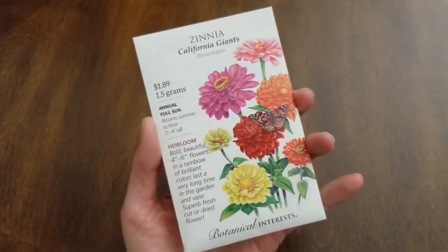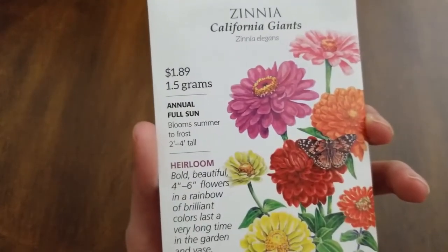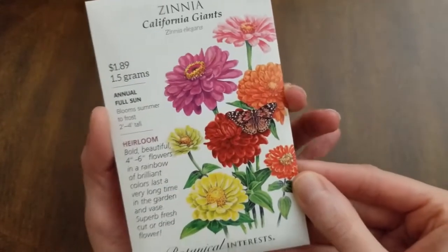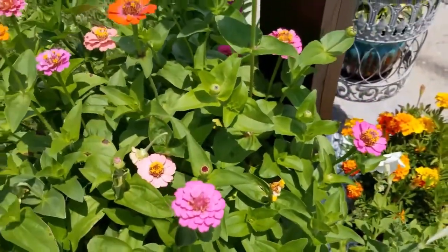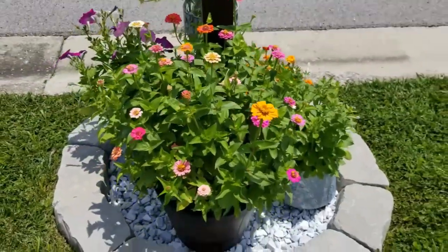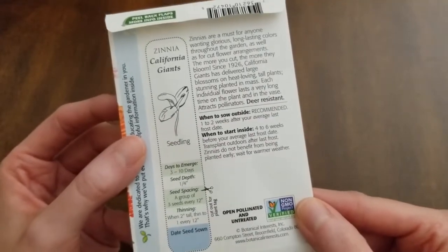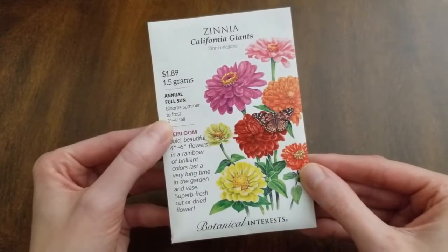Let's take a closer look at the seeds. The zinnias are California Giants — an annual, blooms summer to frost, two to four feet tall, with blooms four to six inches. Look at the colors — so beautiful! I've grown zinnias in the past, grew some last year, but those were a smaller variety. These are the giant ones, so I'm really excited to see how they do. On the back it shows when to sow outside and when to start inside — always check your packet for instructions.